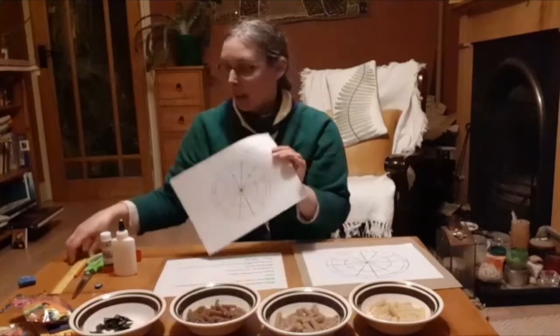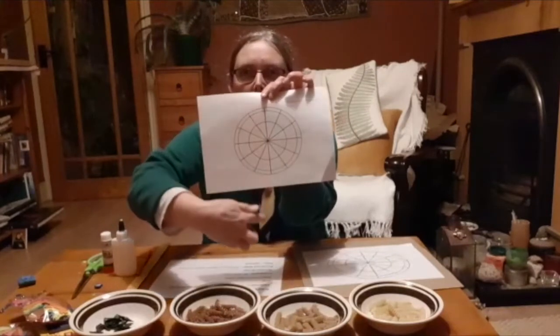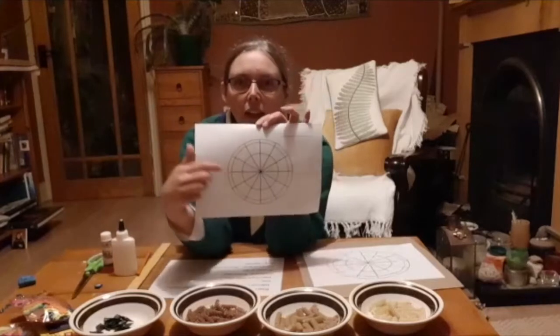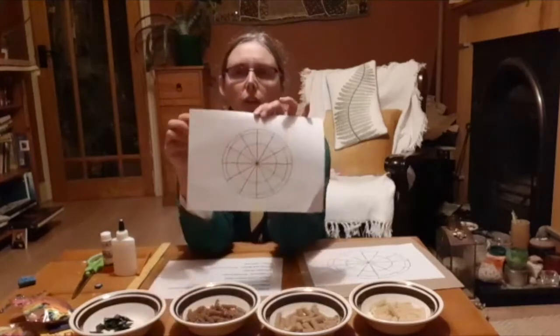If you're going to draw it, you're going to need a ruler and a pencil. The first thing you do is draw a line straight down the middle of the page and another one right across the page. Then the centre point where the two lines meet is where every other line comes out from. And then you can do a few circles around it if you wish.